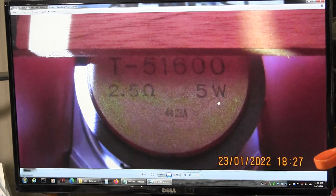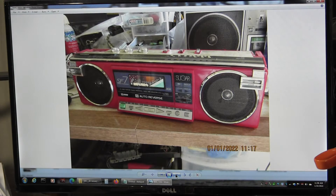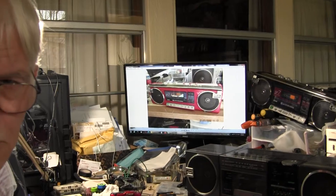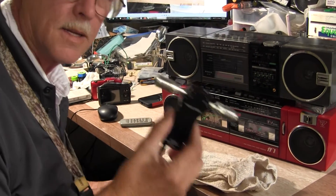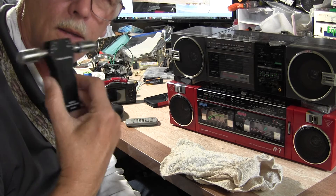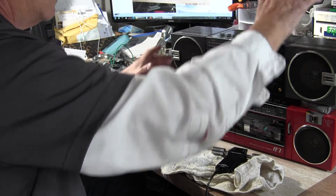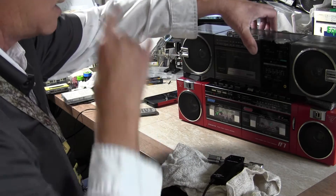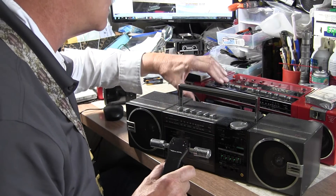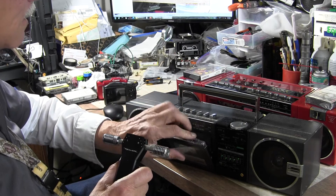Here's the speaker inside — two and a half ohms at five watts. Here it is all finished. Now let me bring this down on camera. Here is the unit — left channel, right channel — and without further ado, let me play it. I've got a tape here; let me kick it out, make sure it's got batteries in it, and hit play.